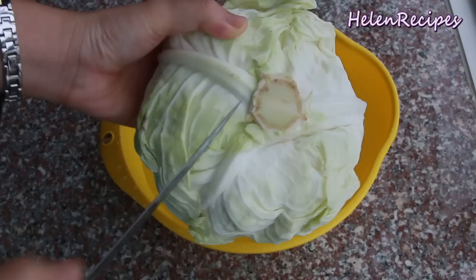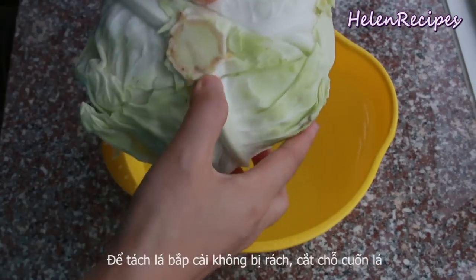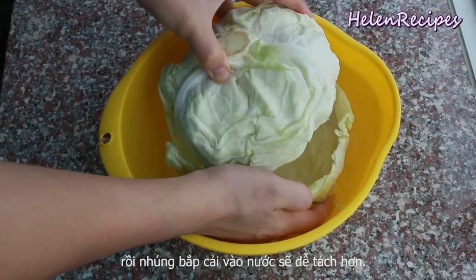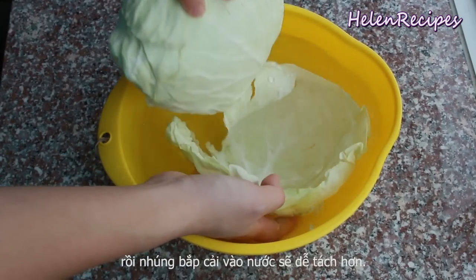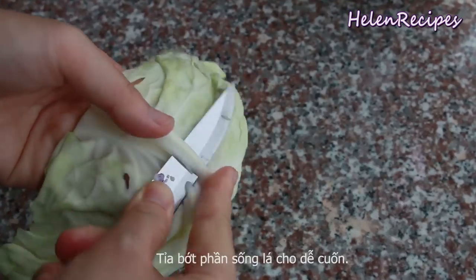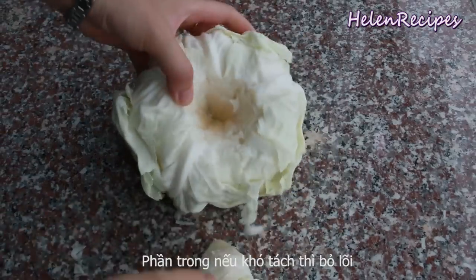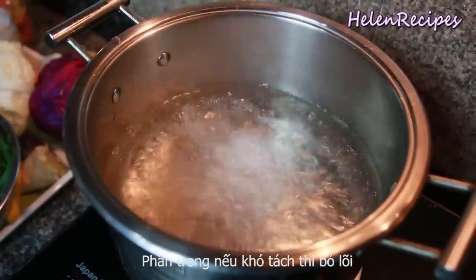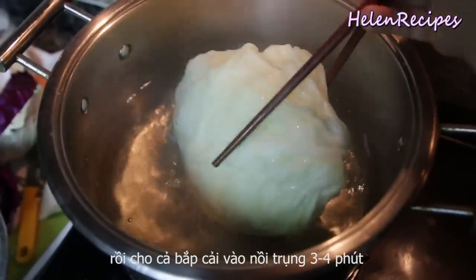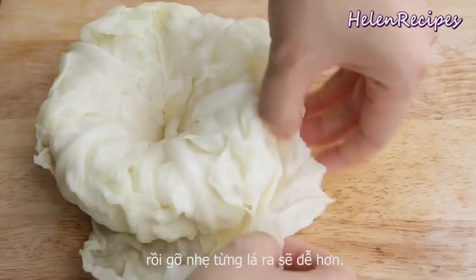To easily detach the cabbage leaves, make a shallow cut at the end of each leaf. Submerge the whole cabbage in a bowl of cold water and the cabbage leaves will come out easily without tearing. Trim the stem flat so it's easier to roll later. You can also simply remove the core of the cabbage, then boil for about 5 to 10 minutes, and it will be very easy to detach the leaves without tearing them.